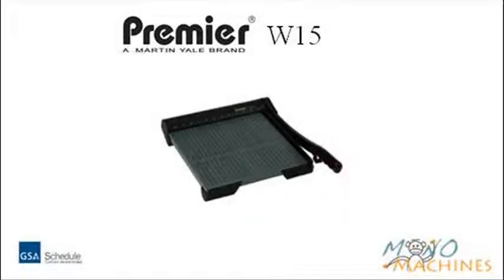Overall this is a great paper cutter for everyday use. Visit MonoMachines.com for more information.